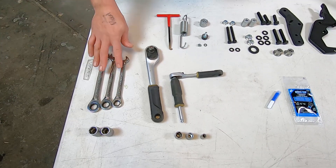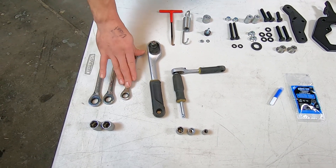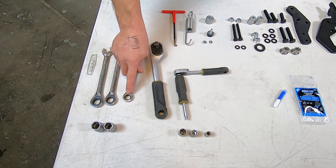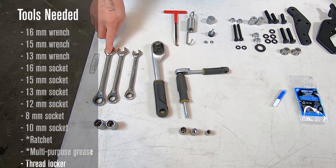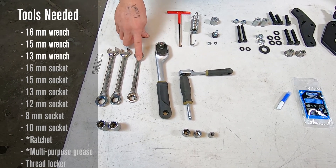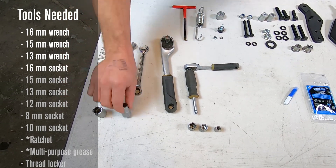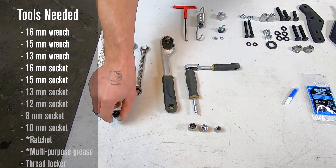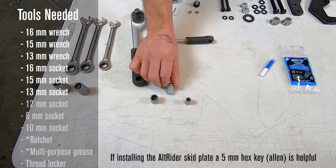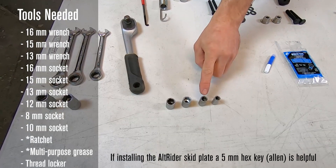Now on the tools we're going to need: ratcheting spanners — super helpful, not necessary — but if you're going with the Alt-Rider skid plate, the ratcheting 13 at the end makes the final installation very easy. M16 spanner, M15 spanner, and a 13-millimeter spanner. Then a 16-millimeter socket, 15-millimeter socket, dropping down to a quarter-inch drive 13-millimeter socket, 12-millimeter socket, 8-millimeter socket, and an M10 socket.